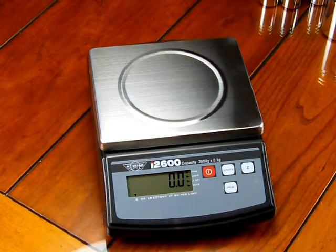It's available at our website, balances.com or scaleman.com. We are Precision Weighing Balances — we're an authorized MyWay dealer and have been selling the MyWay line since MyWay first started the brand, at least 10 years ago. Visit our website at www.balances.com. Thanks for watching this video. Have a great day.